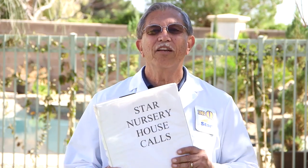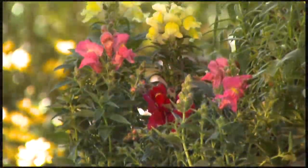Hi, Dr. Q here from Star Nursery. We're out on a house call today, and there's a lot of things here that we can take a look at.